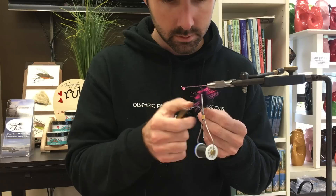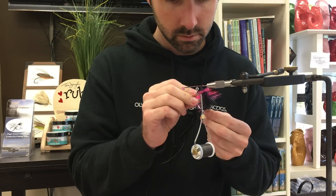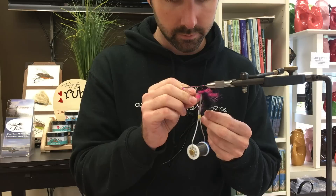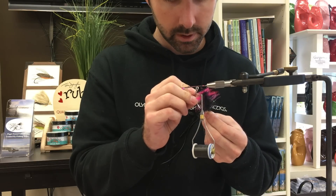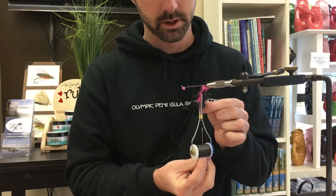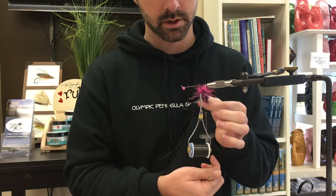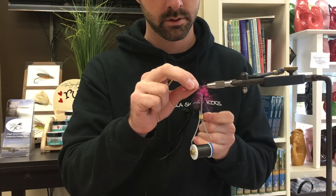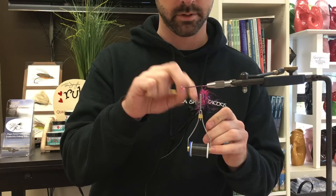The Flashabou has a way of laying on top of itself, which is not a huge deal, but I don't want it to do that. The key to this dubbing spinner is you just do it once and the weight just keeps going and going. There are not many dubbing spinners that will do that, and it really helps when you have a dense loop like this — and the next one will be even denser.